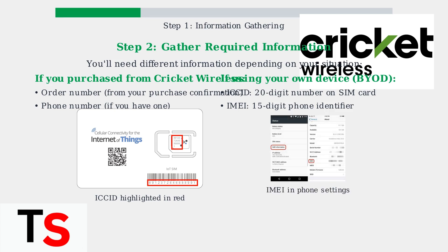The IMEI can be found in your phone's settings under About or Phone Information. It's also printed on most devices or can be found by dialing *#06#.